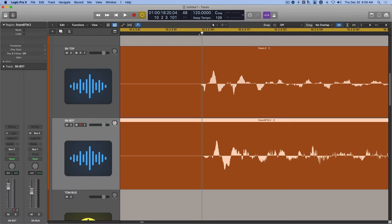Tip number two: check the phase. When using multiple mics to capture a single source, you can run into phase issues that can make your drum sound thin and less full. So it's important to check that everything is aligned. If not, you'll need to make some timing adjustments as needed. For example, the peaks and dips of the waveforms for your different snare mics should all line up. If they don't, you can just nudge them forward or backward on the timeline until they do.